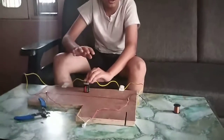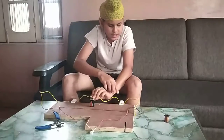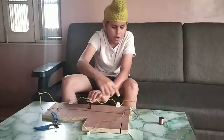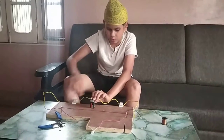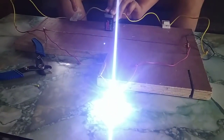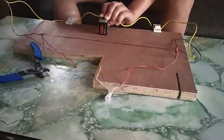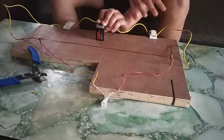Friends, the bulb does not glow — can you know why? Yes, I know, because I have switched off both the current-flowing terminals of the LED bulb. Now when I switch on, the bulb will glow. Both the current is flowing. And when I switch off the positive, the positive is the main current-flowing terminal of the electric circuit.